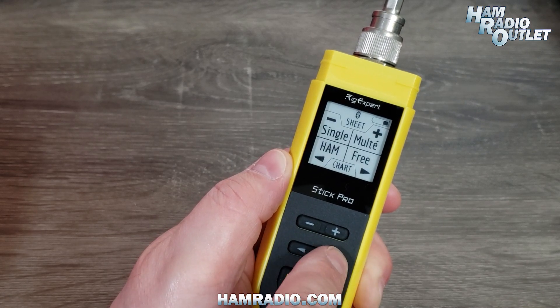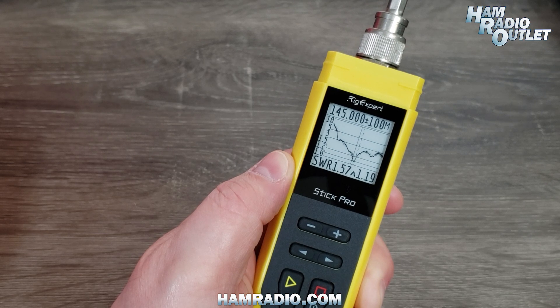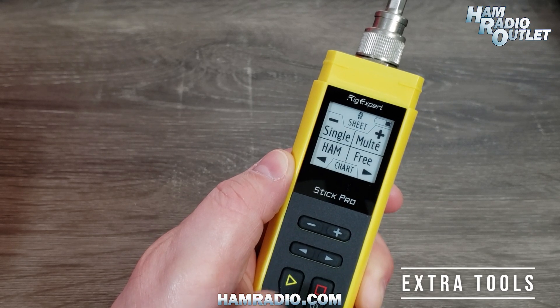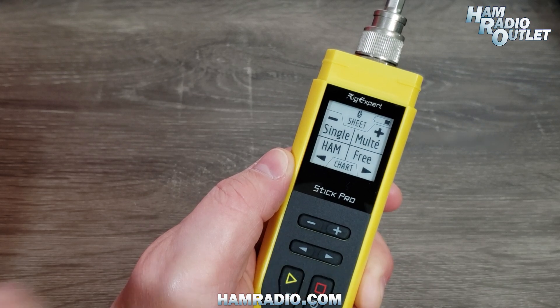Or you can choose the free chart, which shows you an SWR chart and lets you easily change the frequency and span of the chart. It shows you the SWR at the chosen frequency and the lowest SWR in the chosen range.